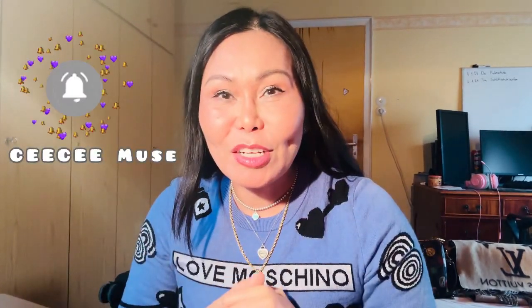Hello all viewers, welcome back to my channel, Sissy Muse. If you are new here, please don't forget to subscribe and hit that notification bell so that you lovely viewers are always updated on my upcoming videos. Oh my goodness, I know it's been a while!